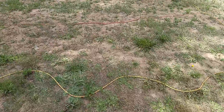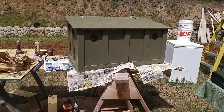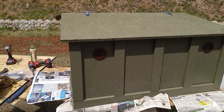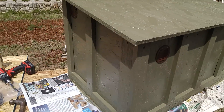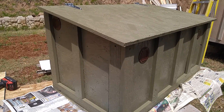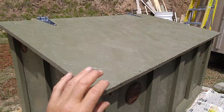Over here, I made this for the electronics — the solar controller, the inverter, the modules, and stuff like that. I made this box and put some vents in it so it doesn't get so hot in there. But up here in the mountains, hot is 80 degrees, so it should be all right.